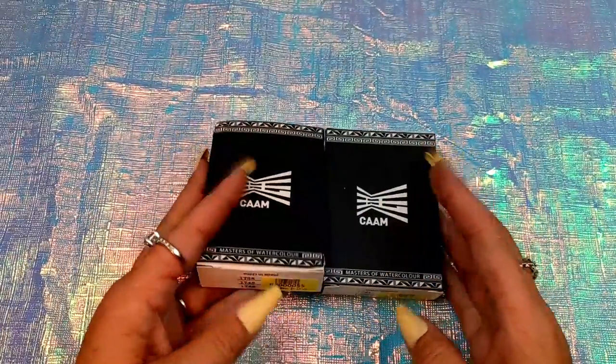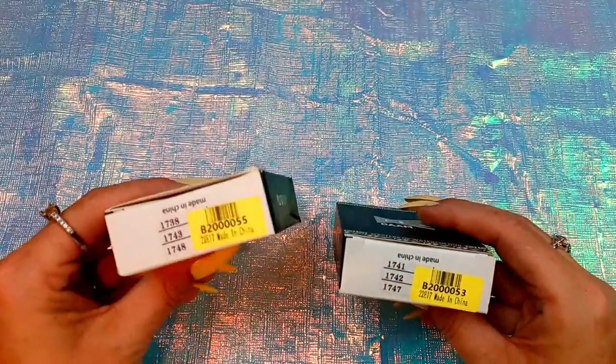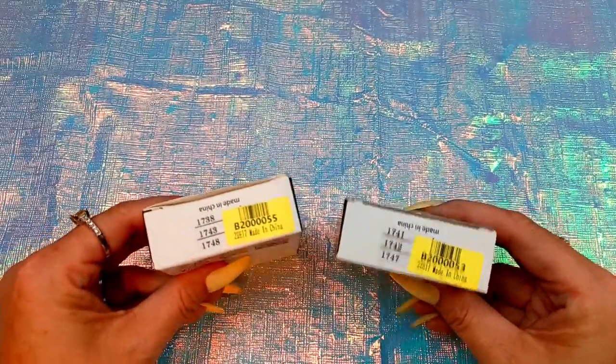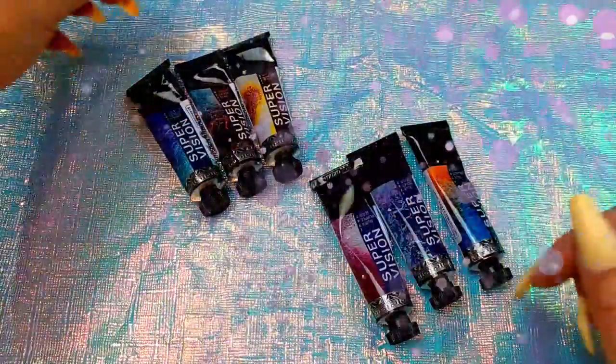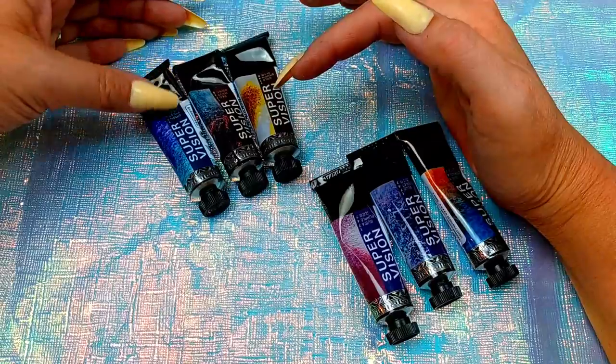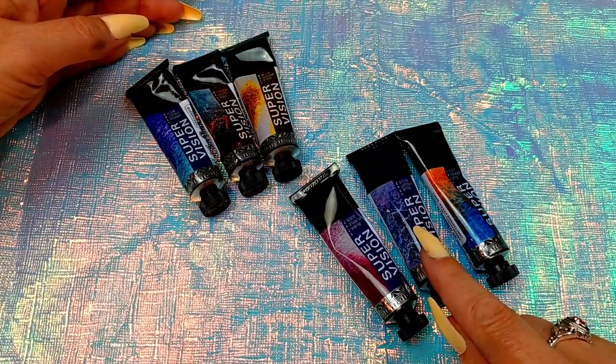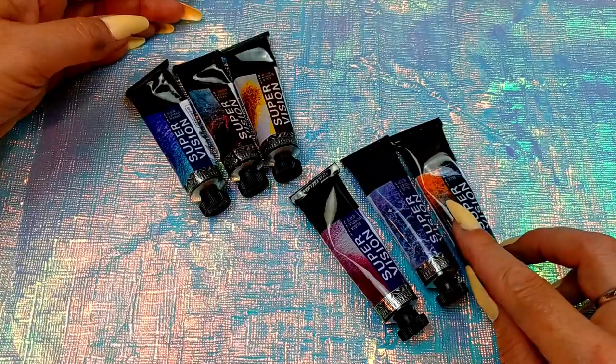So let's go ahead and unbox these. I didn't really see names, but this one is 55 and this one's 53. Right here are the sets. We've got a gold brown, a red navy, a green violet, a ruby to purple, blue violet, and then a blue orange.